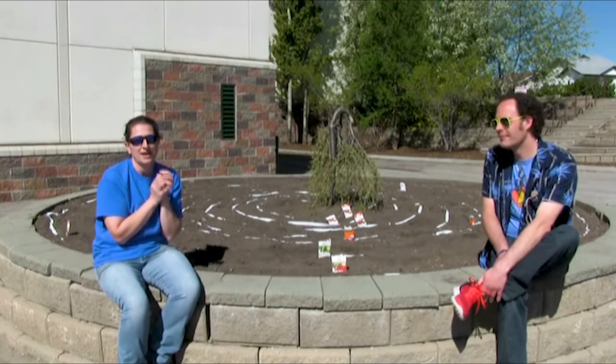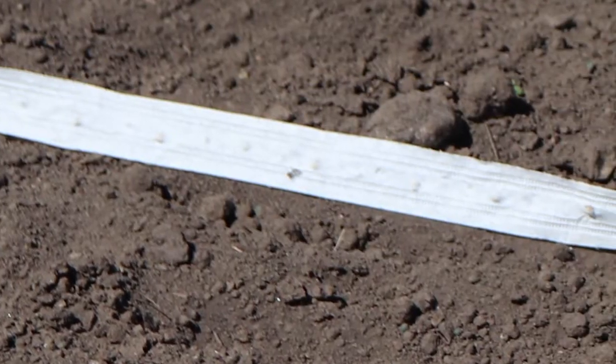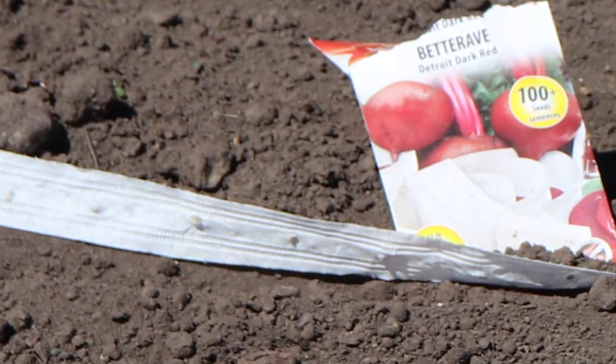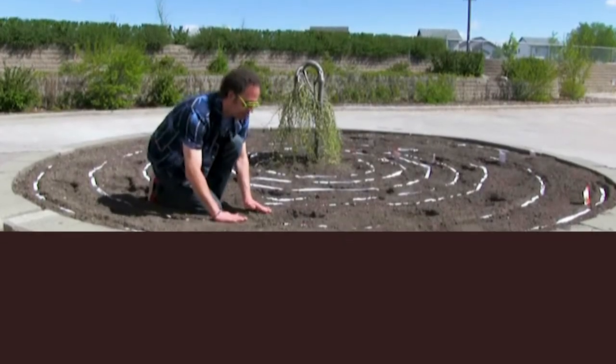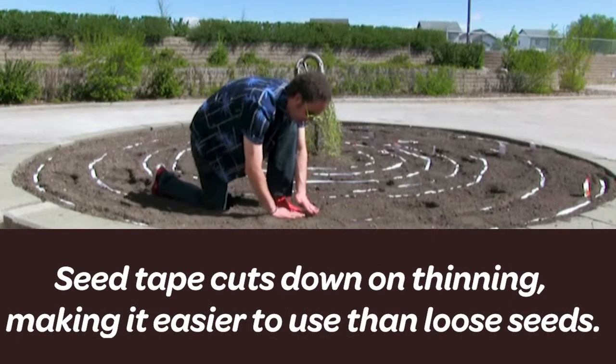the root is what you're going to eat. In order to have something big enough to eat, they have to be spaced a certain amount apart. The seed tape has the seeds embedded at a better spacing than what you'll achieve if you just scatter your seeds or try and plant them individually. So using seed tape does cut down on thinning later — it's definitely an easier way to go.